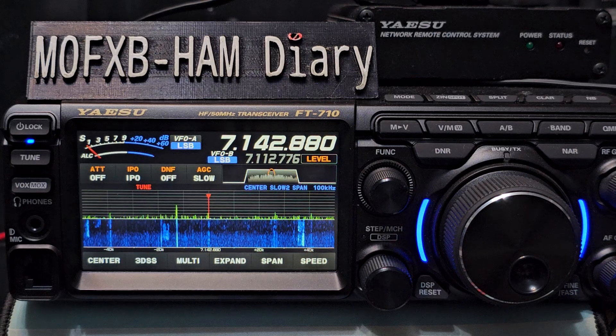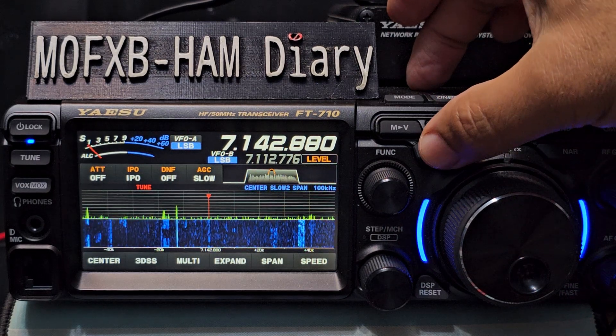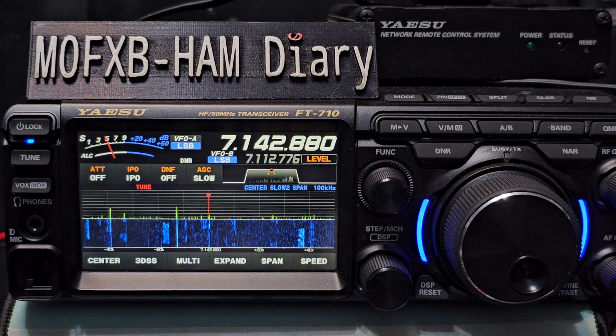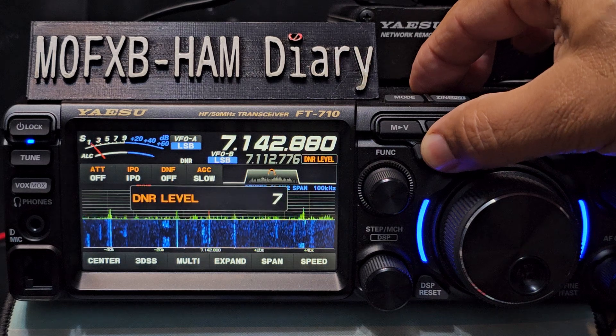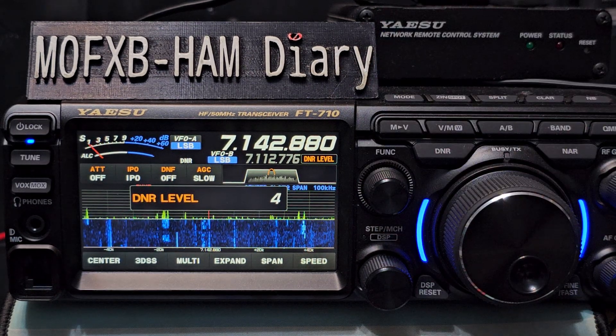So the first thing I do is DNR. The DNR button here - digital noise reduction. It adds that sort of watery effect. And if you press and hold the DNR button you can change that. I think level 4 is about what most people use.